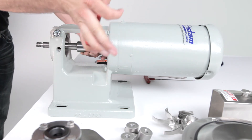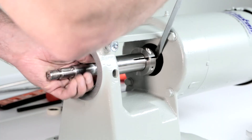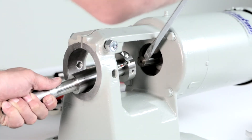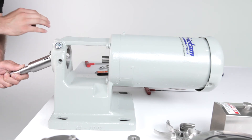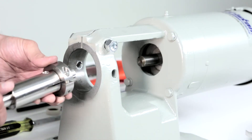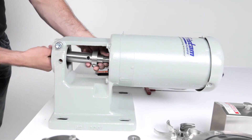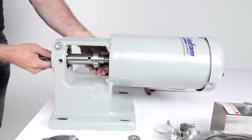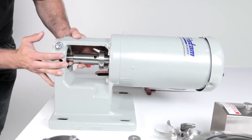Loosen the shaft collar screw on the shaft collar with the Allen wrench. Pull the pump shaft off the motor shaft. To install the new shaft, align the slot of the clamping ring directly over the slot on the shaft. Then slide the new shaft collar onto the pump shaft, but do not tighten the shaft collar screw at this time. Slide the pump shaft and collar shaft onto the motor shaft.